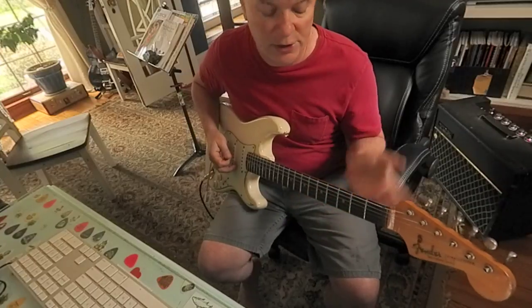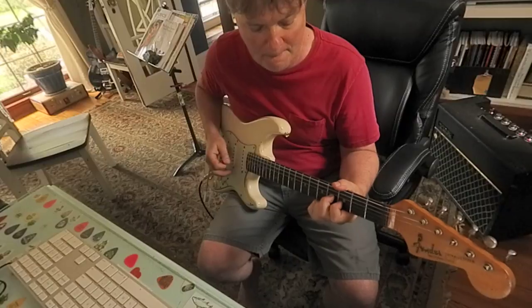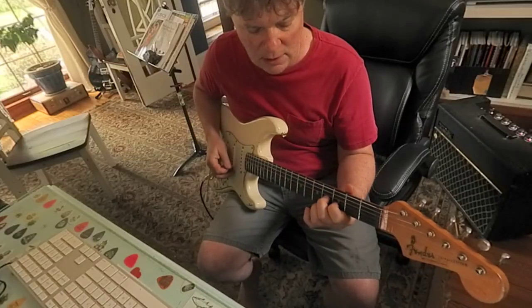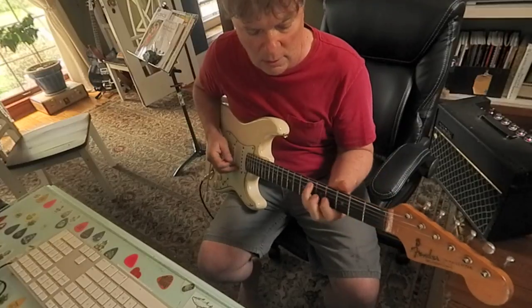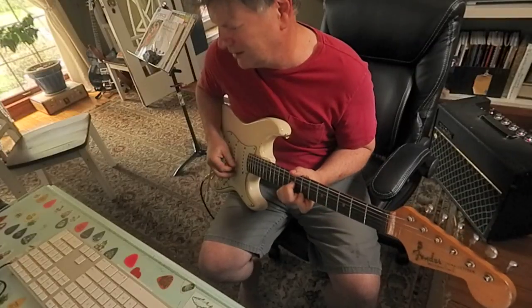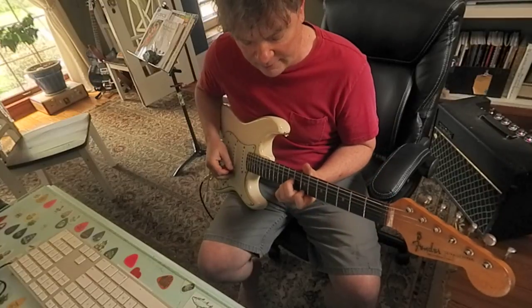Next one's going to start on G sharp. That's a 6, 4, 3, 4, 4, 3. Then that's a 9, 9, 7, 10.